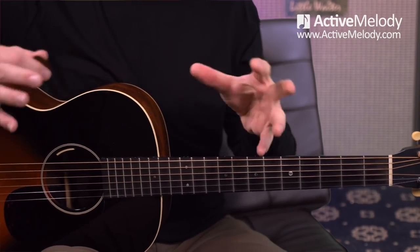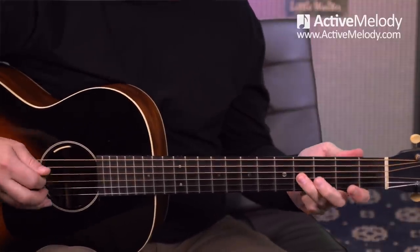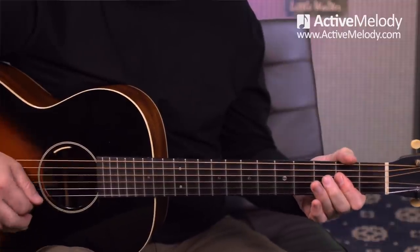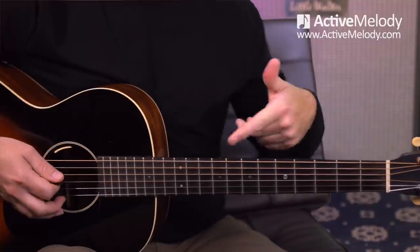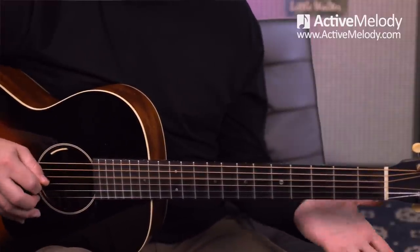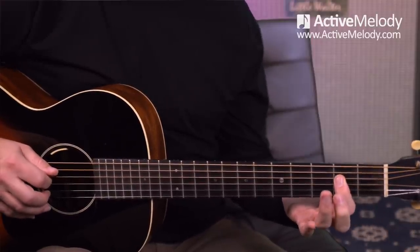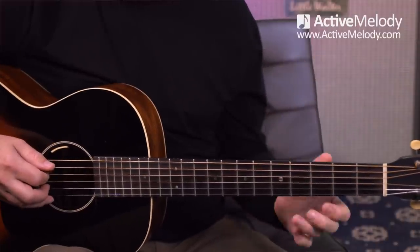If you're struggling at this point, just slow it way down and try to get the feel. Repeat it over and over again until you can start to make it smooth. Remember, as a premium member, you have access to the tab if you need it. Now, to get back to that verse, I did this walk-up: 4th fret 5th string, open 4th string, 1st fret, and then we go back into the chord. Just a bluesy way to get back into the verse.